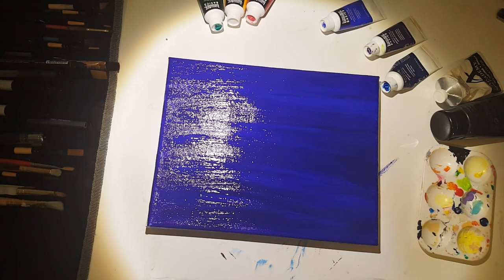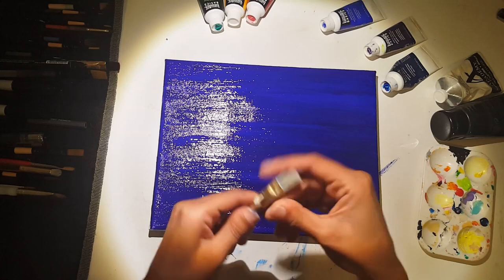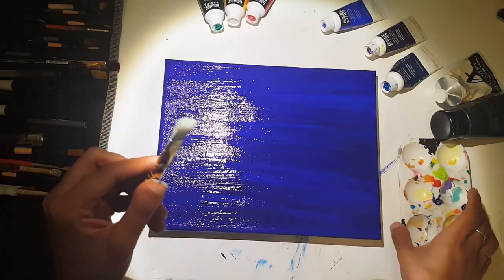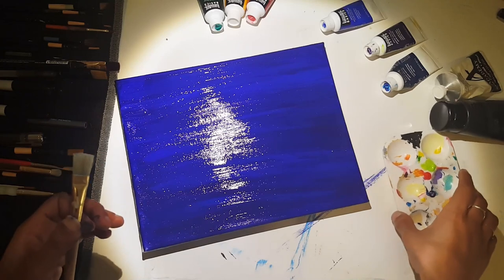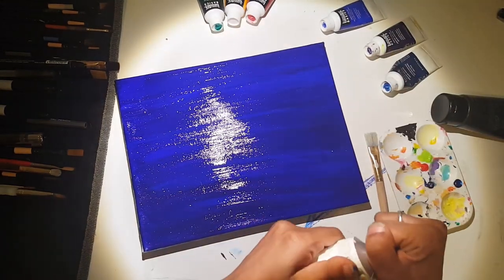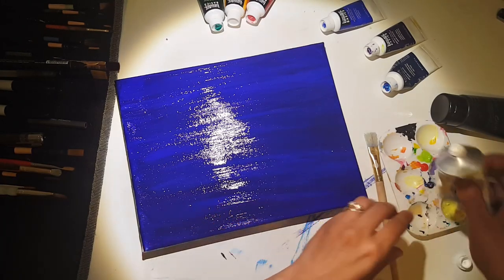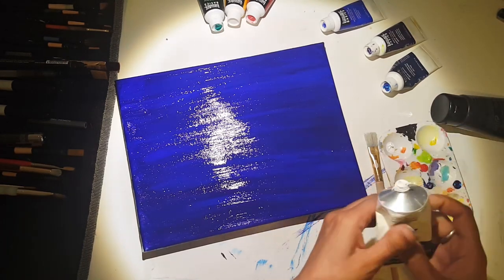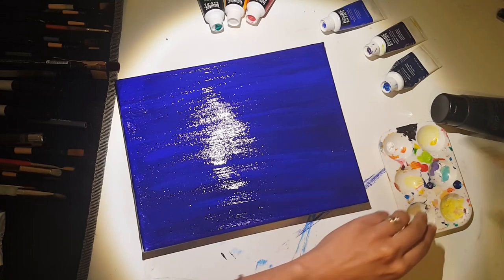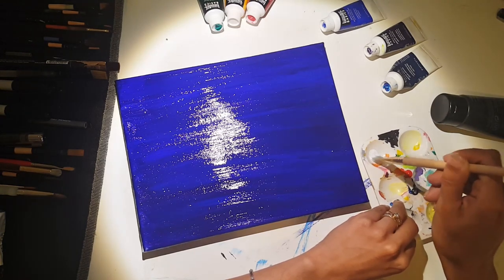The next bit is really fun. Normally I would do this with a toothbrush, however I don't have a spare toothbrush this time, so I've got this kind of tough-bristled flat paint brush. What we're going to do is create the stars. I'm going to get a little bit of white in my palette — I'll water it down — and use the brush to flick it and make stars. I'm getting the brush a little wet, putting some water in, and mixing it to thin it out.